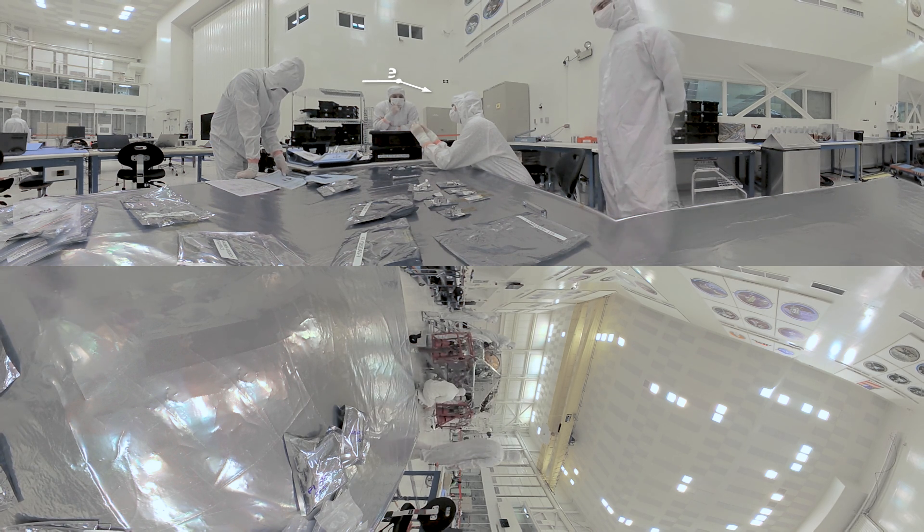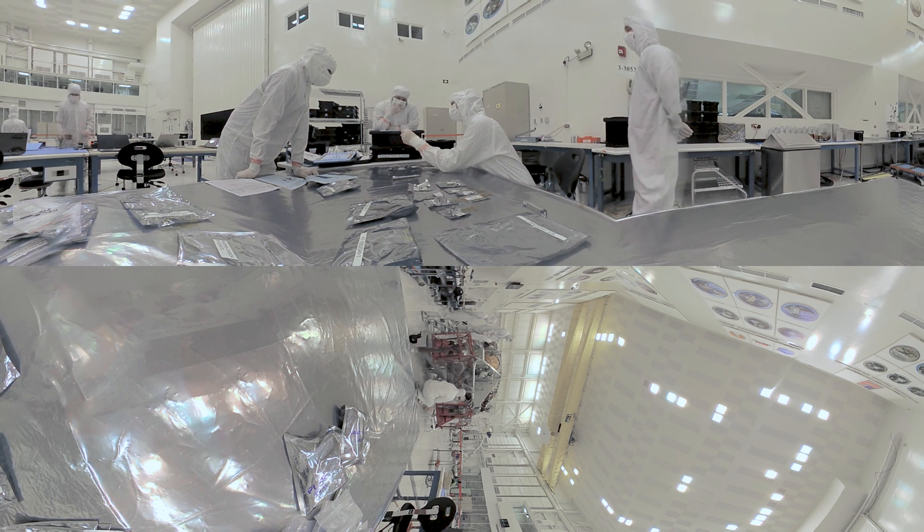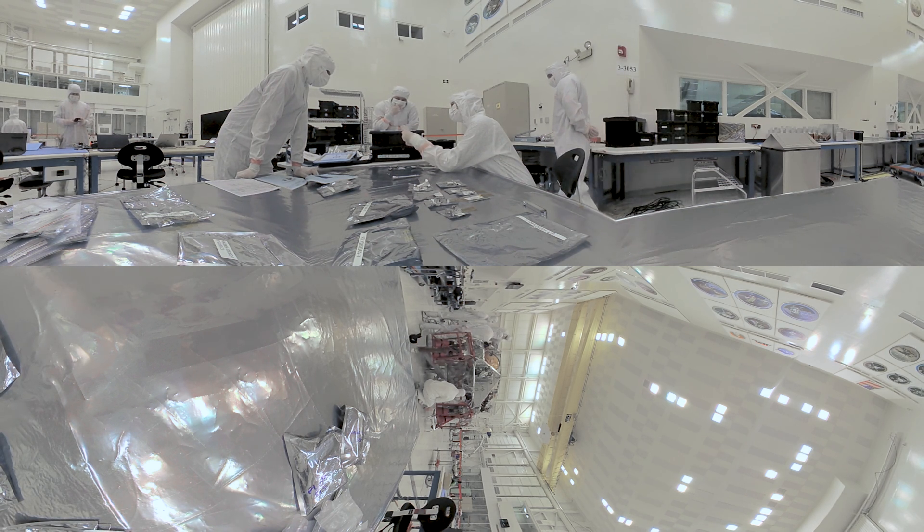On the table here, we're measuring the different parts, weighing them, and then putting them back in Amerstat bags in preparation for the installation.